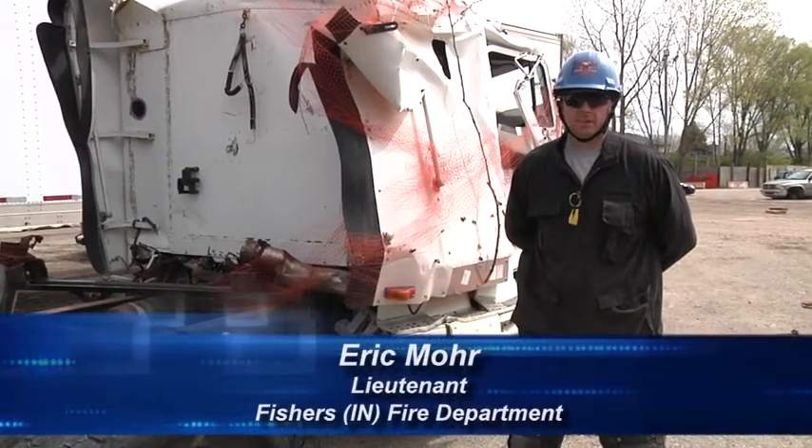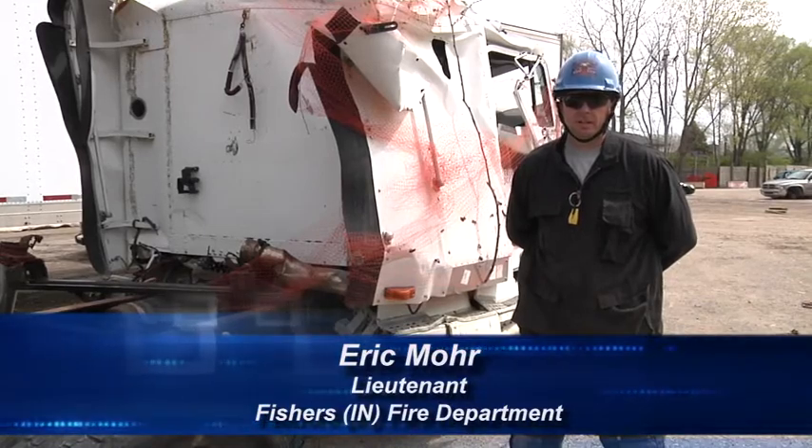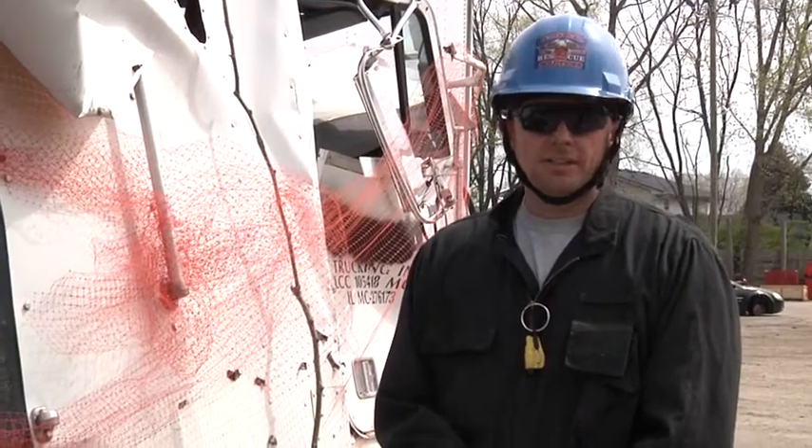Welcome to Fire Engineering Training Minutes. My name is Eric Moore with the Fishers Fire Department. In this segment today, we're going to talk about breaching the sleeper from the rear.